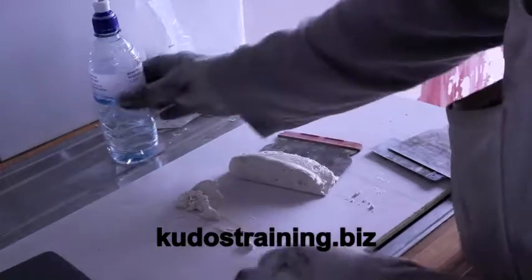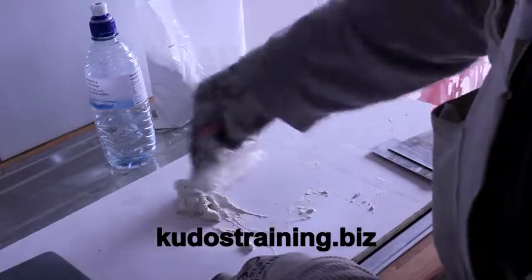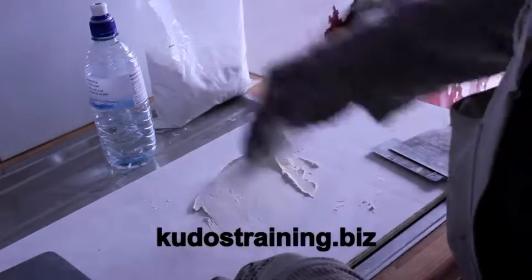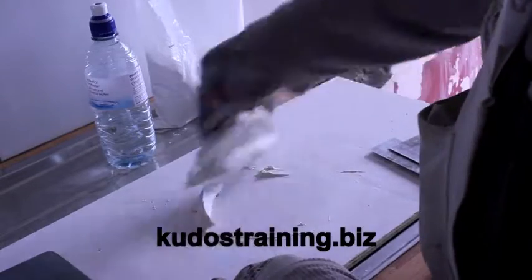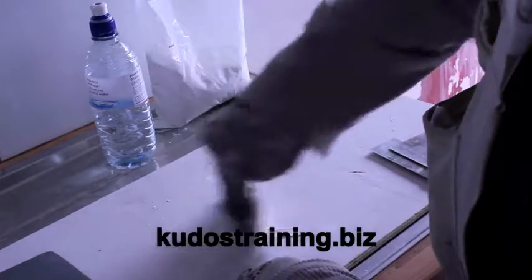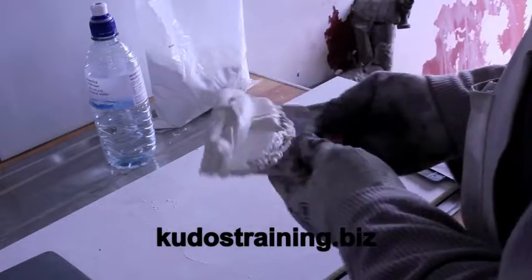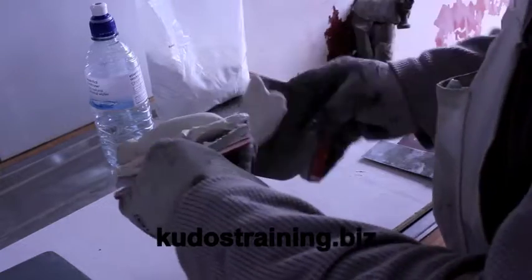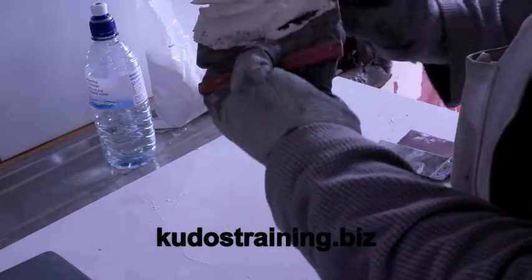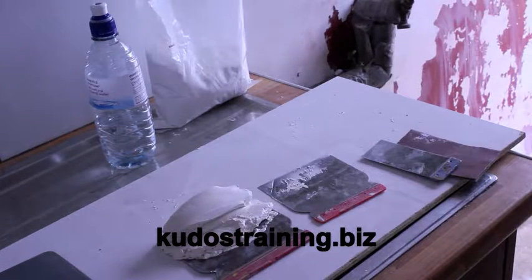As you can see, it's still a bit sticky. It wants to be quite malleable yet able to hold its shape — it shouldn't run off the knife or the board. Just to test it, place some on the filling knife and look — it's not falling off. It's all ready to go and start filling. Thank you for watching — Kudos Training dot biz.